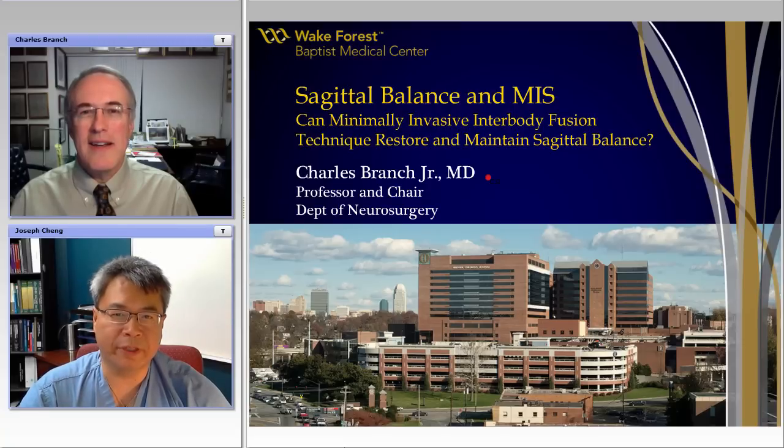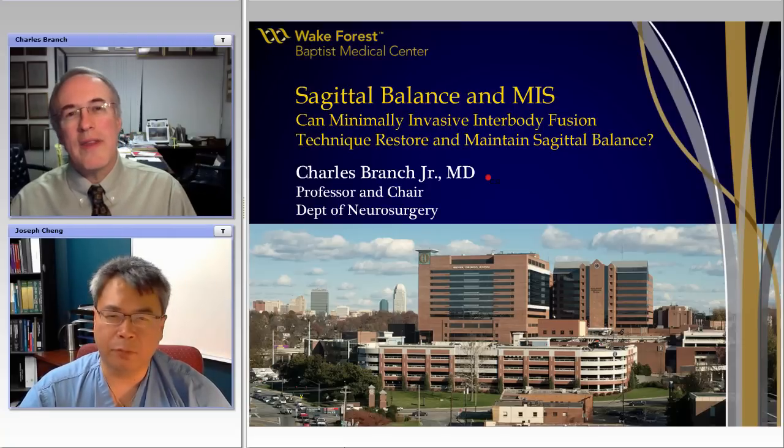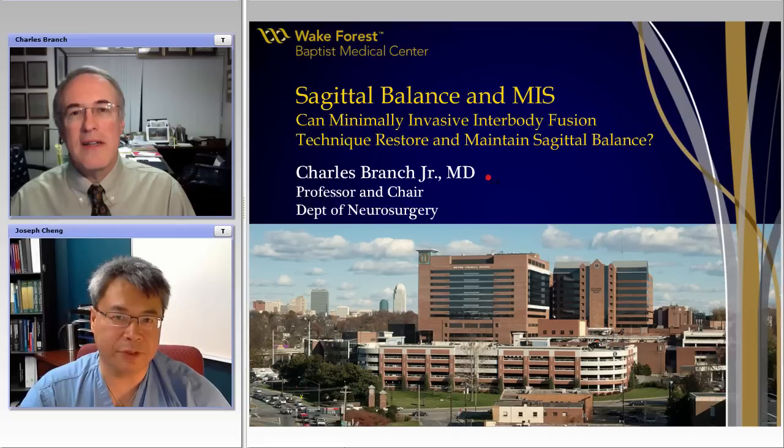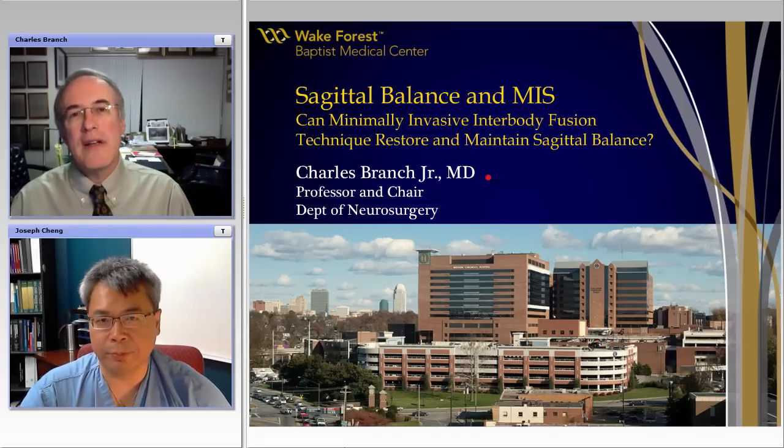Some of the things that we do with minimally invasive surgery regarding sagittal balance are things that we take for granted. I've seen a lot of cases where patients who've undergone minimally invasive surgery end up in slight kyphosis with adjacent segment problems due to that issue, and I hope Dr. Branch will be able to give us some insight into how we can avoid this. With that, I'd like to introduce Dr. Branch.